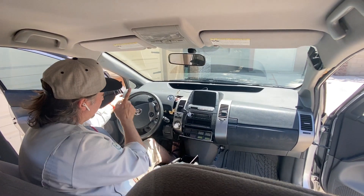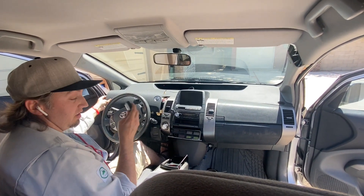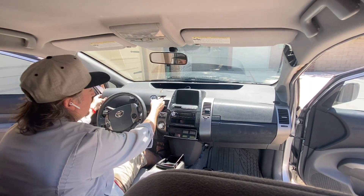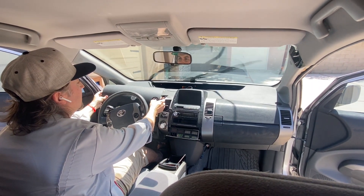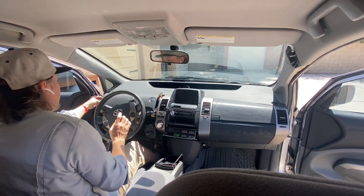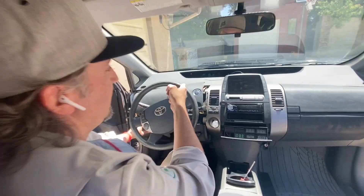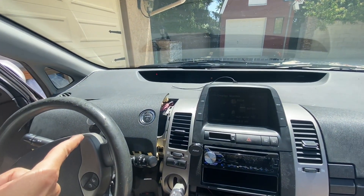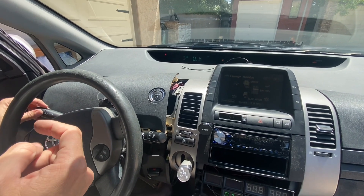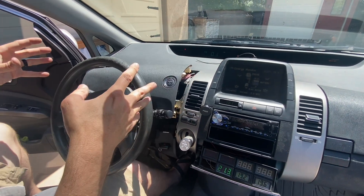Before we finish putting everything back together, let's test this to make sure it's okay. Also make sure your dimmer is all the way up. Our dimmer was down, but you can see we turn our lights on here — everything is good to go. We're going to finish putting all this back together and we're ready to rock and roll.